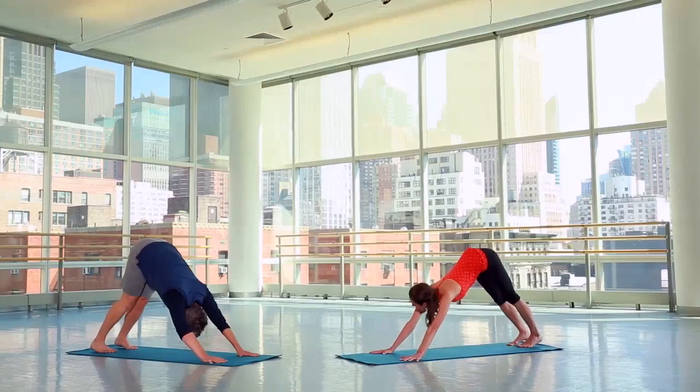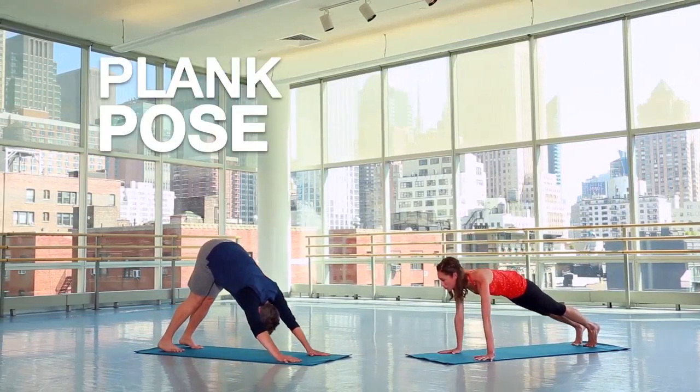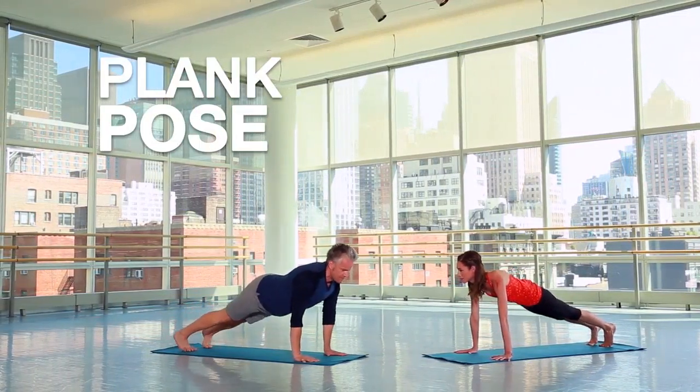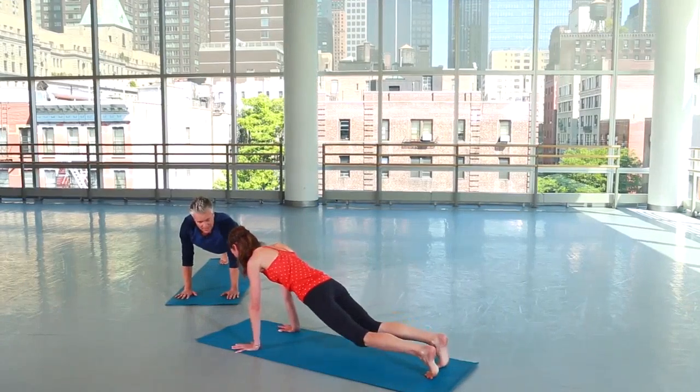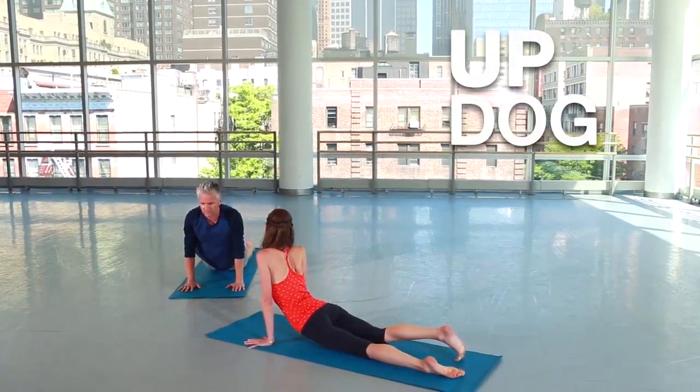In or out, yeah. Okay, tuck your chin, come all the way up to your plank pose — the top of your push-up. Feels nice, right? Easy. Okay, soften your knees down to the ground and just drop your hips to a nice up dog so you might feel real good in your back.